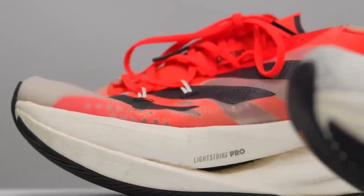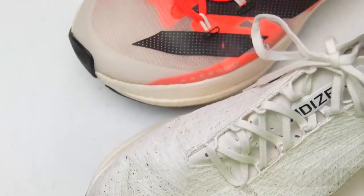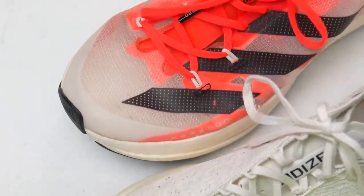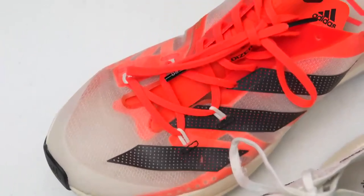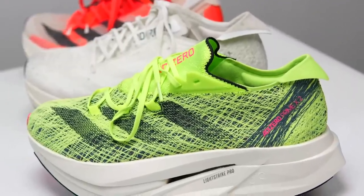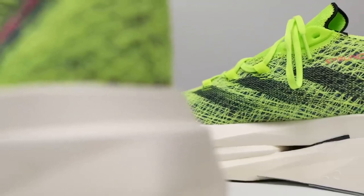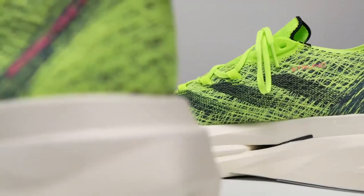Prime X has been one of my absolute favorite shoes ever. It's gigantic and chaotic, and I love it for fast long runs. But with a complete redesign in the Prime X2 Strung, has Adidas made all the right changes to avoid a sophomore slump? It's time to lace up the Prime X2 Strung and take it for a ride.